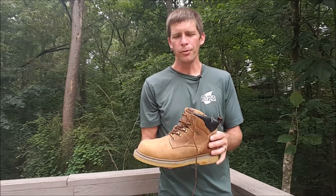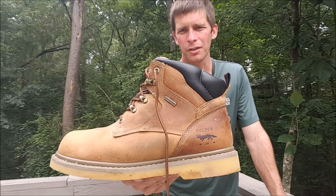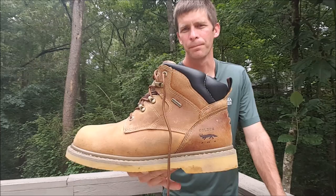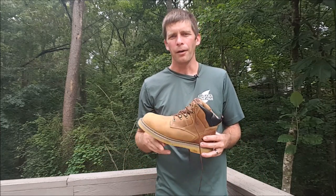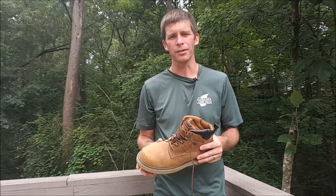Hey guys, Jason Creel. I'd like to share with you when I find something that I like, and recently I got a new pair of boots. I wanted to talk about those. These are made by Golden Fox — you can see the logo on the boot, and it's a good looking shoe. I wanted to talk to you about why I like these boots, and this is what I've been wearing for my lawn care business.